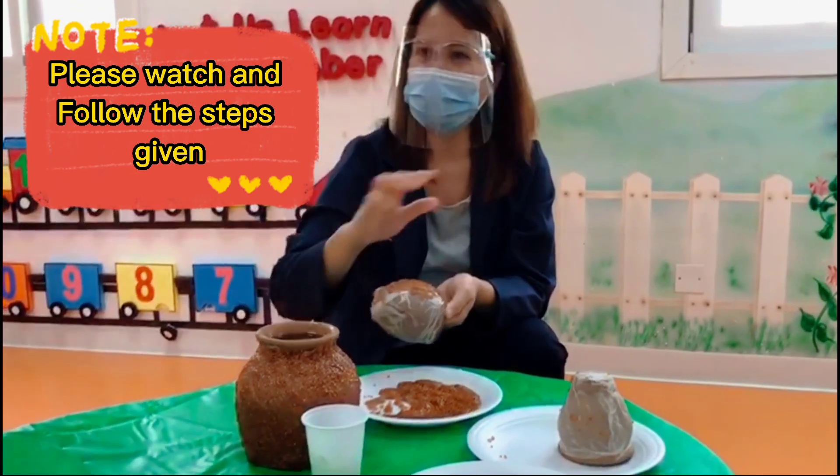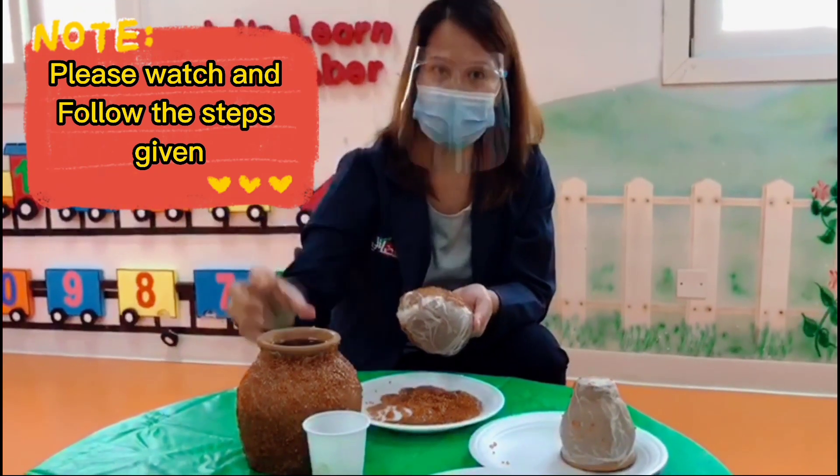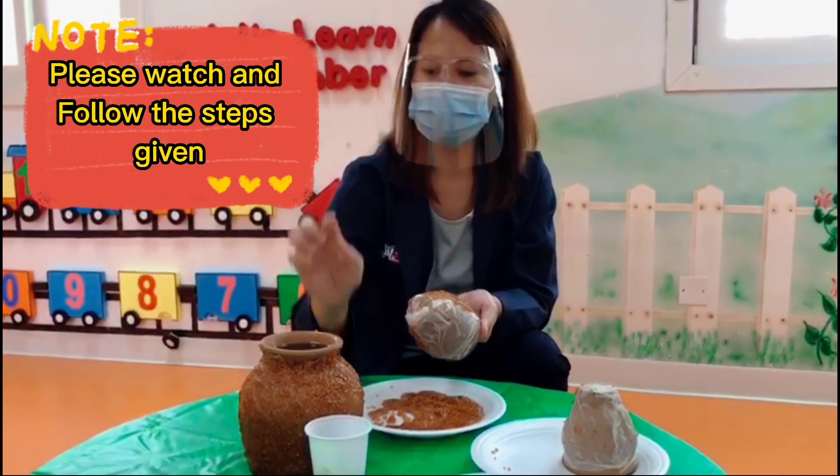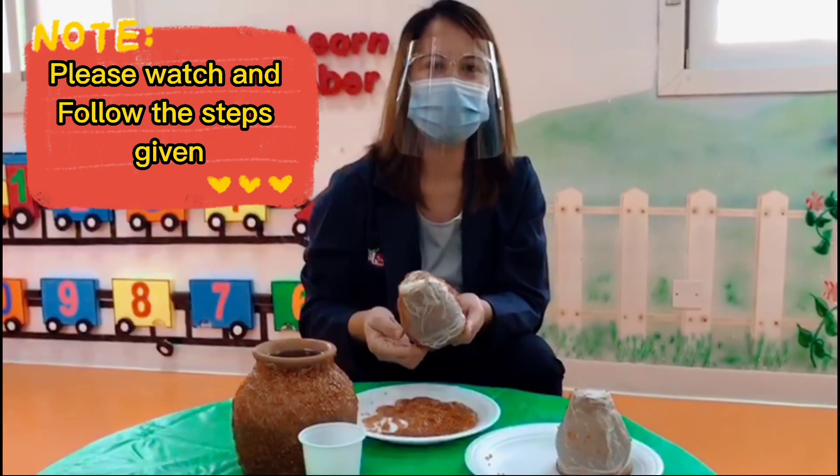After two days I will show you what the result is around the jar. Alright, see you next time!